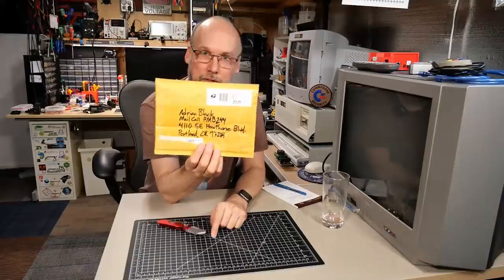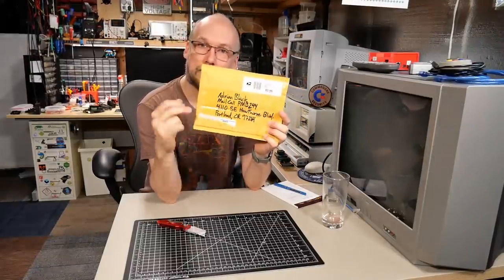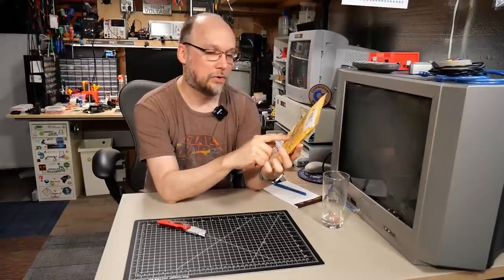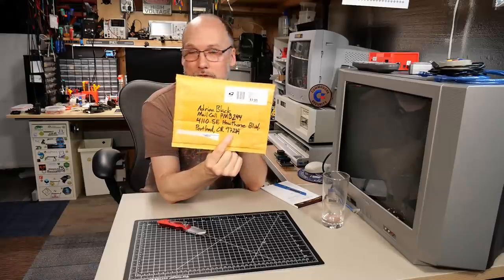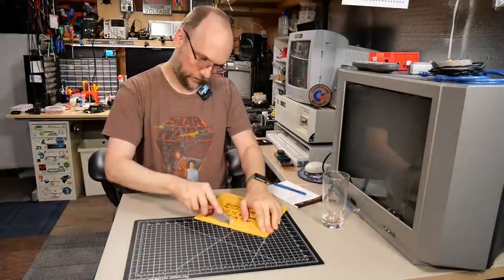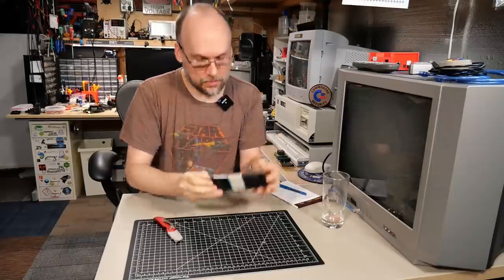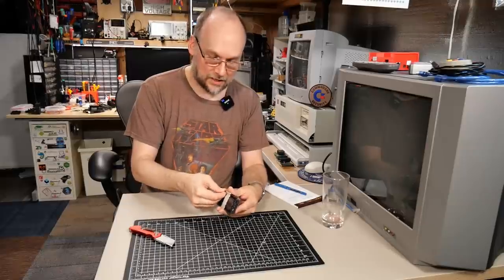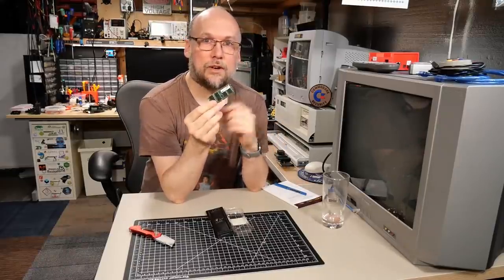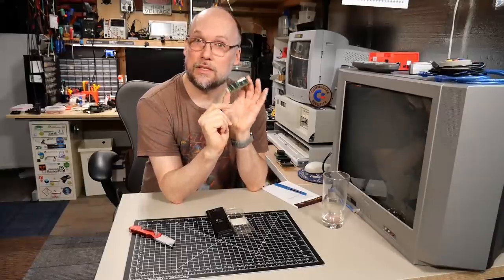We have a package here that came on the 25th of May — sorry it took so long. It's from Person Unknown; there's no return address on the outside. What you see is my P.O. box: Mail Call, PMB 244, 4110 Southeast Hawthorne Boulevard, Portland, Oregon 97214. The address is in the description and also on my channel about page. What we have here is a memory module, some type of a SIM. Based on the date, I think this is probably a memory module for the Panasonic Toughbook — it says 256 megabytes, and I think this is PC100 memory.